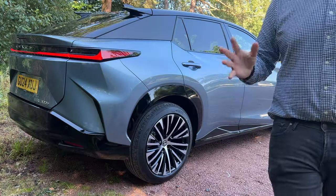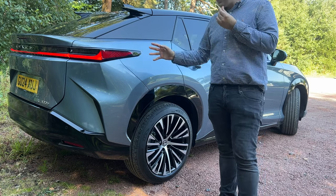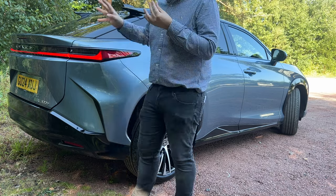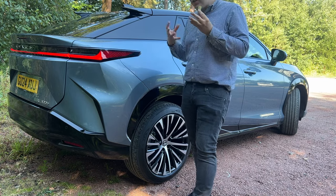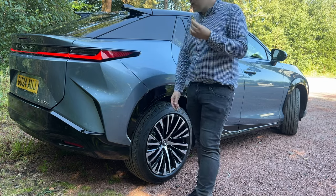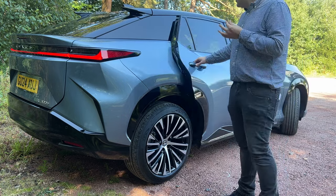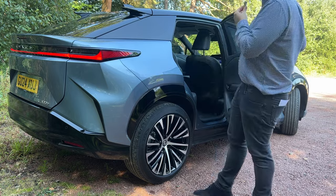This is my favourite side and angle of the RZ. I like these fins and the high-up design. If I were ordering it, probably the copper colour for that modern feel. It still looks great — chunky, good ride height. Opening the doors, it all blends in with the floating roofline and the bi-tone paint. The boot can be opened via the fob while the battery's on.